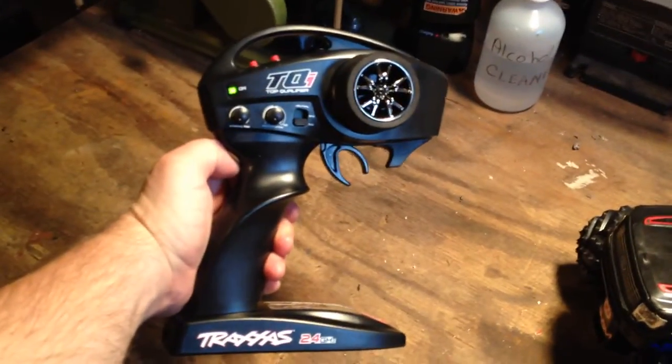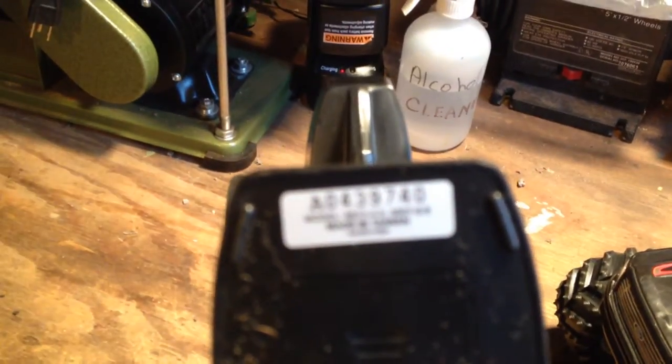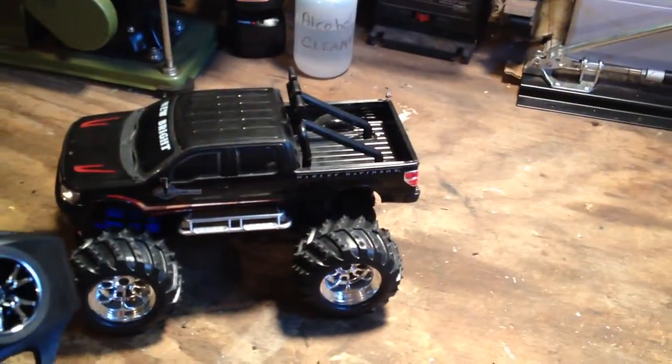So I got this all hooked up. I hooked it up to a Traxxas TQI — one of the newer style radios. This is the 6507 radio. So I got it hooked up. As you can see, we got forward. We do not have reverse with this one, and I will get to that in a minute.